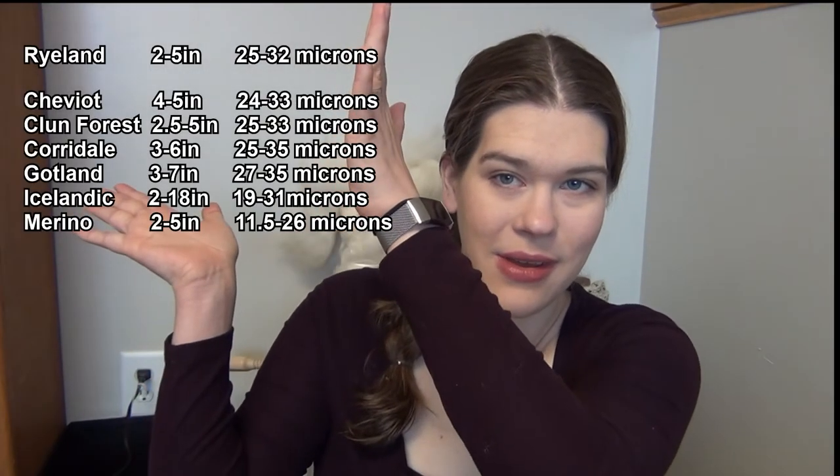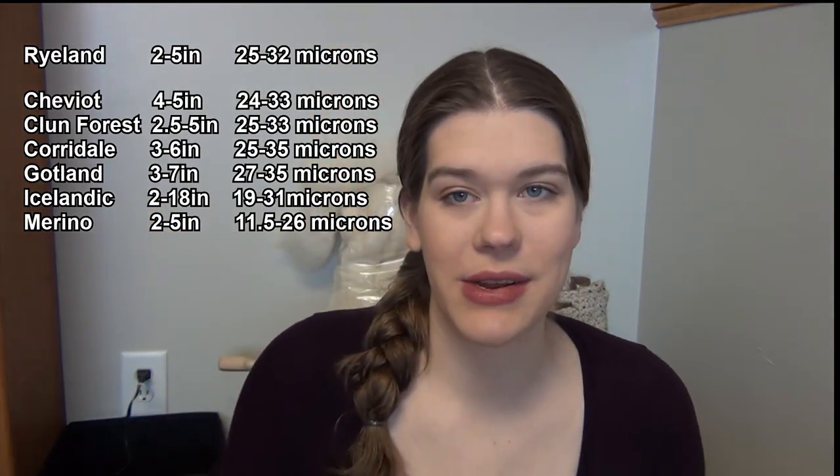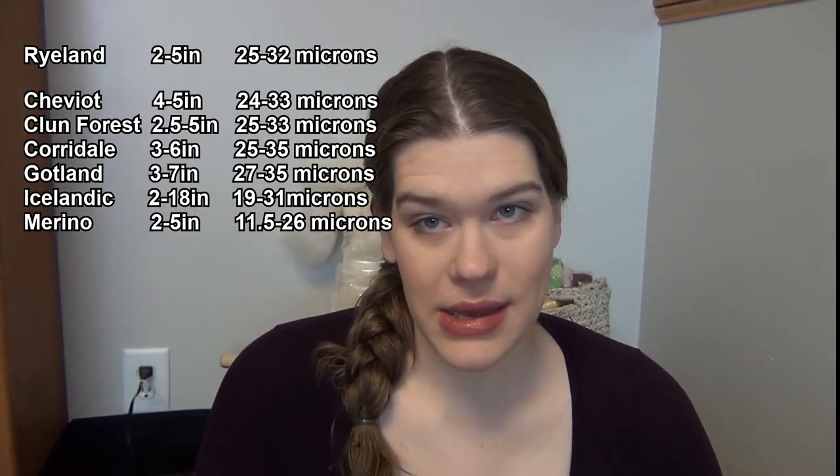Okay, so I put together a little table with my sheep breeds, their microns and staple lengths compared to Ryland. It looks like my Cheviot and my Clenforest are the two best matches that I have, with Clenforest being a little bit better, but I think I'm going to use my Cheviot.